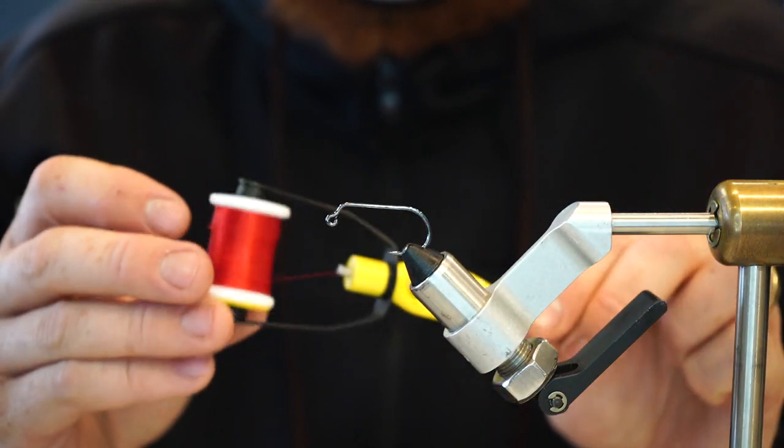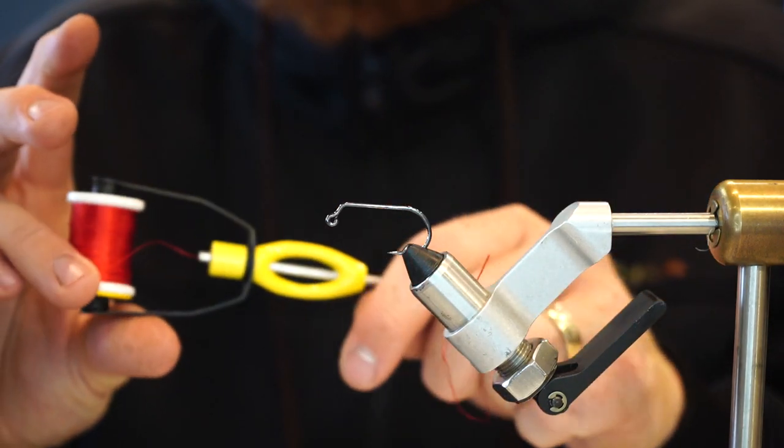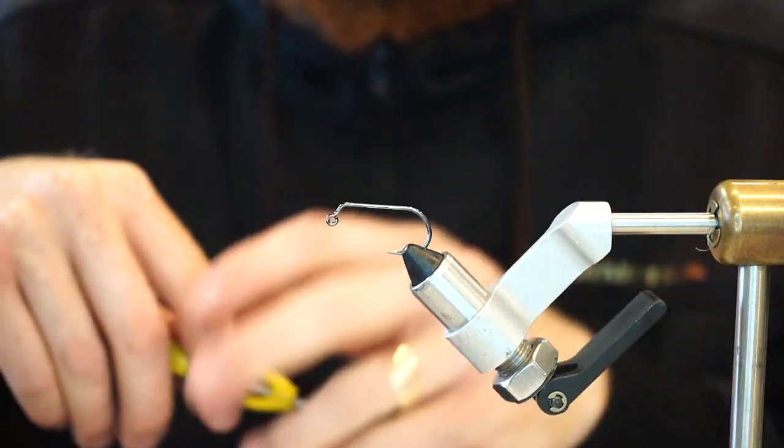For the thread, I use a size 140 — whatever your favorite brand is. This one is UTC. And let's dig in.